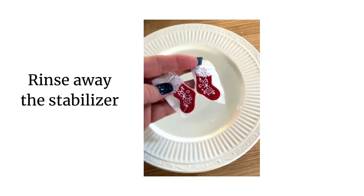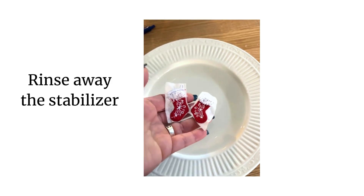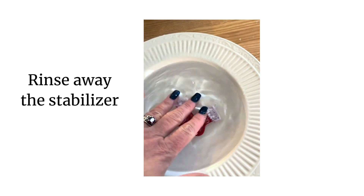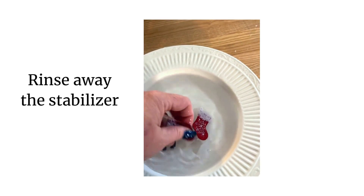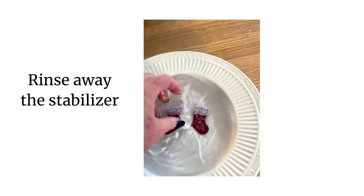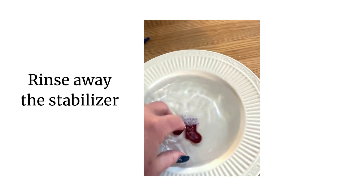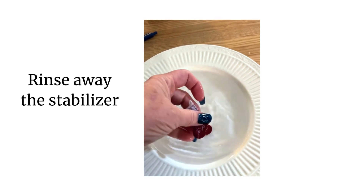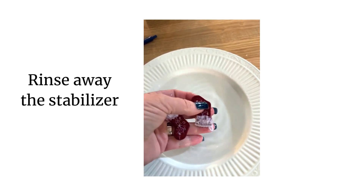Now that your stockings are done, I've removed most of the stabilizer from around the edges and I'm simply going to drop them in a bowl of warm water. This is going to dissolve most of the stabilizer from around the edge of the stocking. You can leave them in here for a little bit — I like to just rinse and get the bulk of it off without fussing too much. There's still a little tiny bit of stabilizer in, but it's not much.